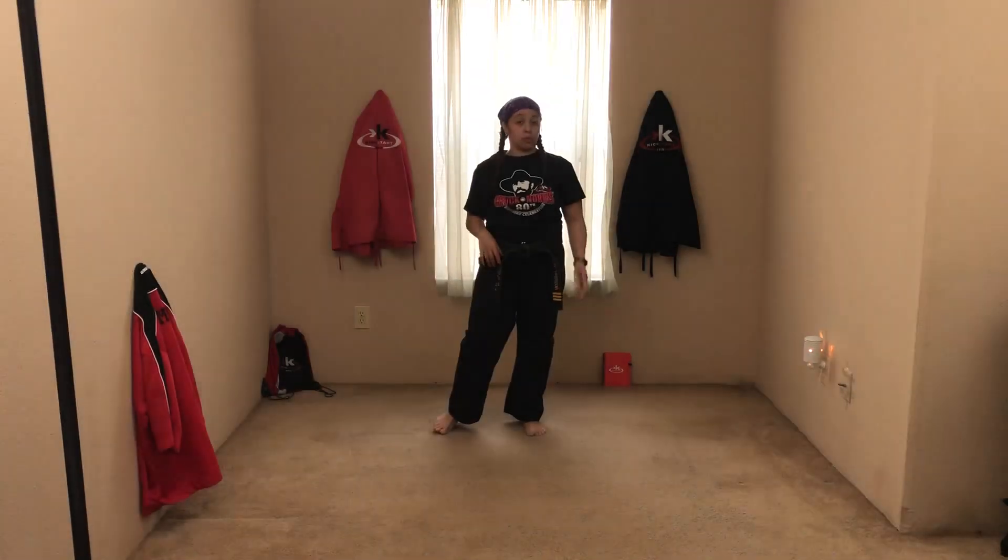Alright, so now we're going to go to number four. Number four is with a knife hand block with your right hand. And you're going to step into a straddle leg stance — this is the one with the round kick that you guys already know.